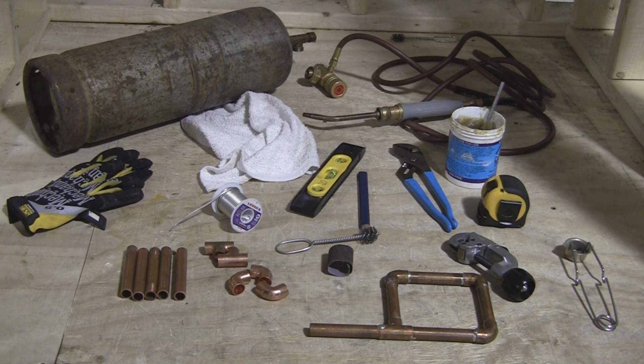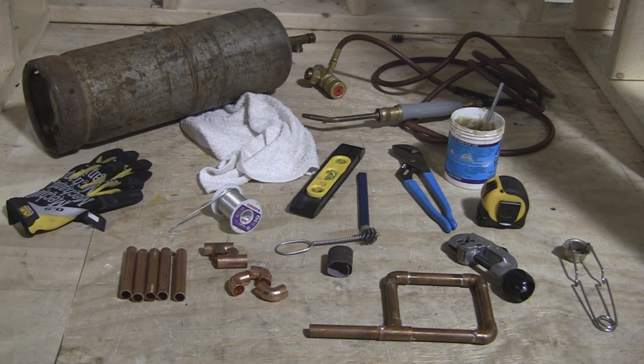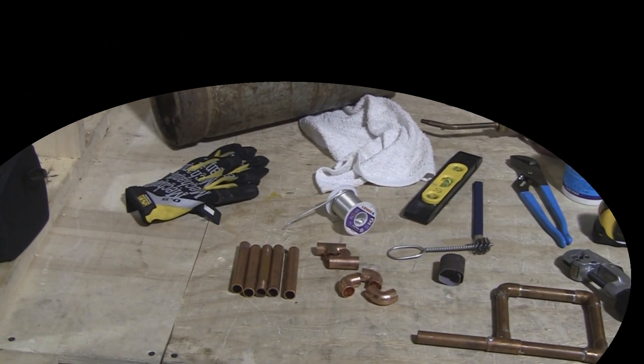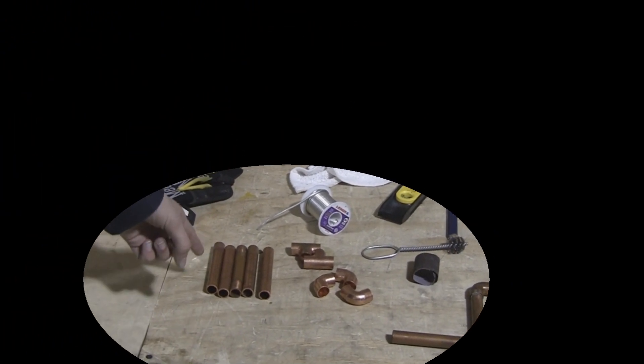Here we have our materials and tools needed to complete this copper project. First we have our five pieces of copper pipe, half-inch, about four inches long. Then we have three 90-degree half-inch fittings and two half-inch tees.